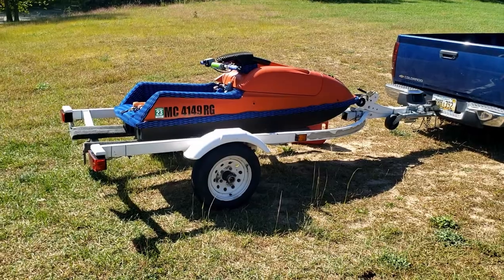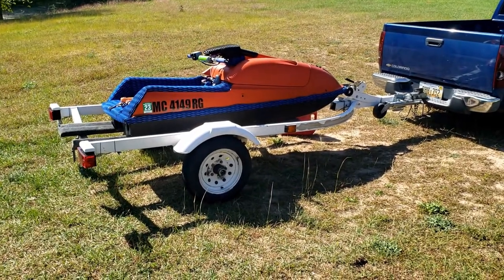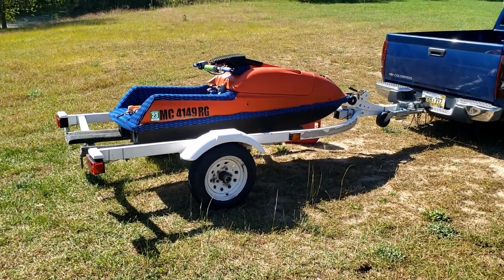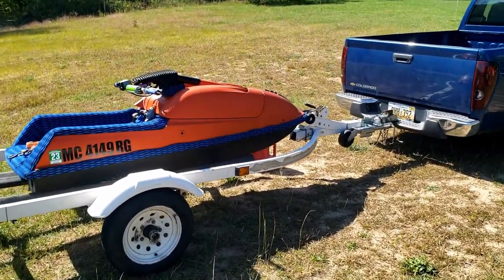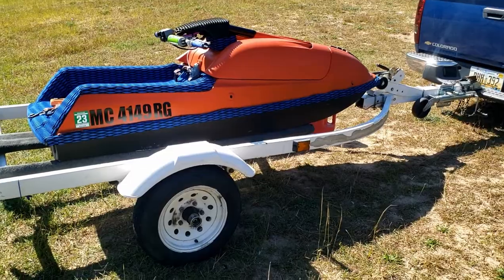Hello everybody. I'm just gonna give you an overview of one of my new projects that I've just gotten. Maybe well, I wouldn't really call it a project at the moment — it's more of a toy. But yeah, I bought myself a stand-up jet ski that I'm learning how to ride.